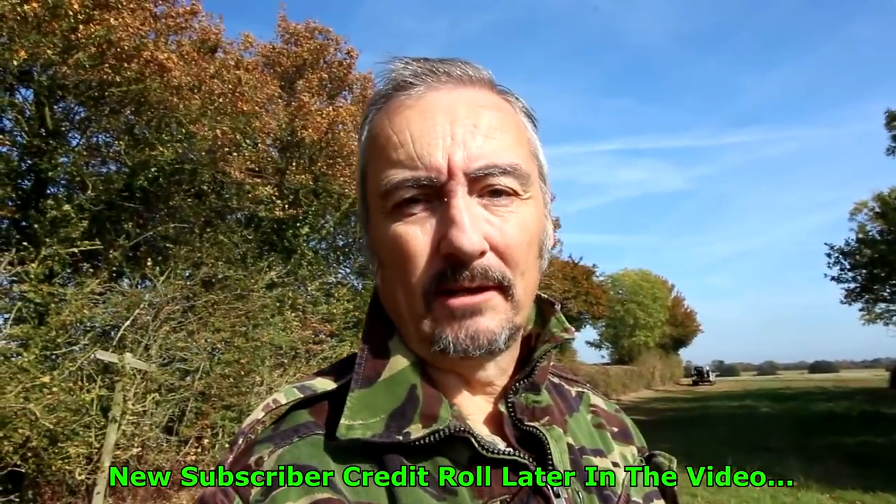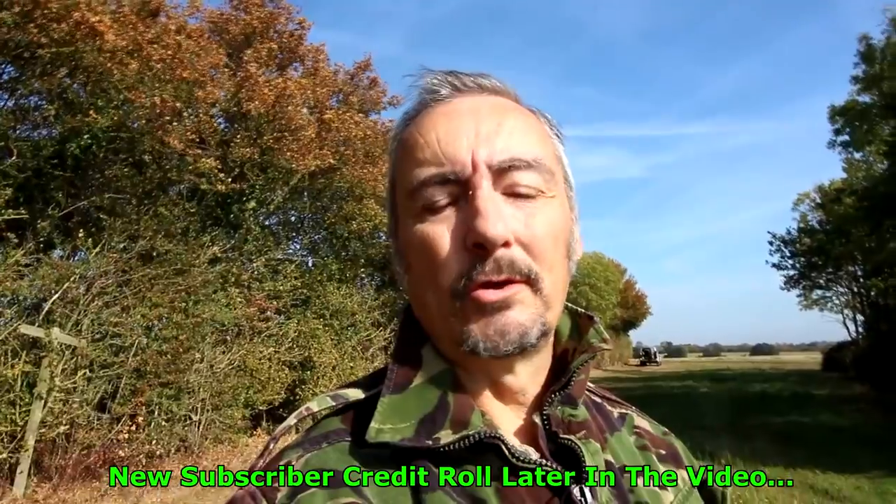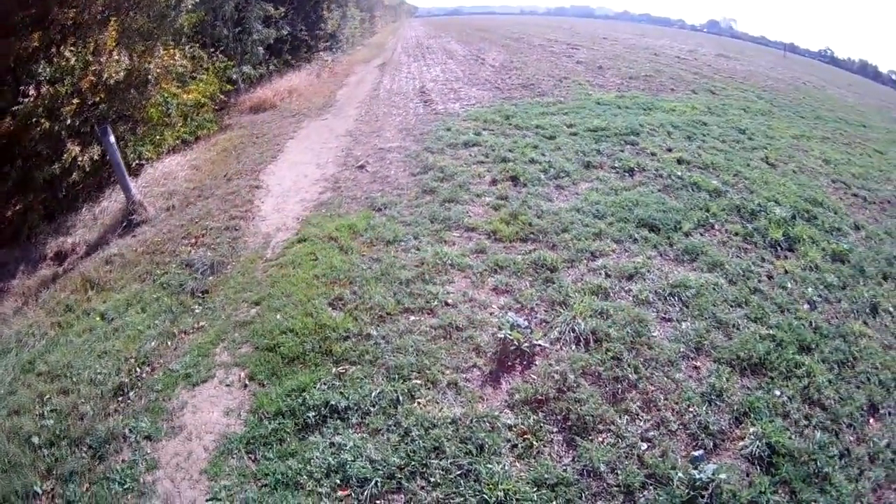Thanks so much for joining me, and if I find anything I'm sure you'll be the first to know. I'd like to thank you — yes, you, the other side of this camera — the new subscribers of Suffolk Sifter. I appreciate all your subscriptions and your names will be scrolling from bottom to top at the end of the video, so don't you go anywhere. Here we go again, I'm on bottom field now.